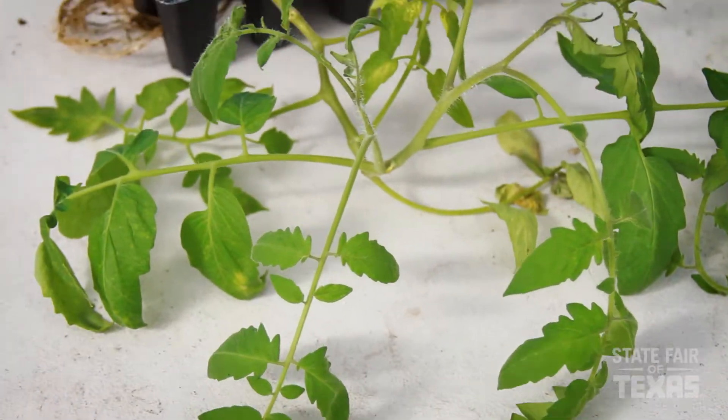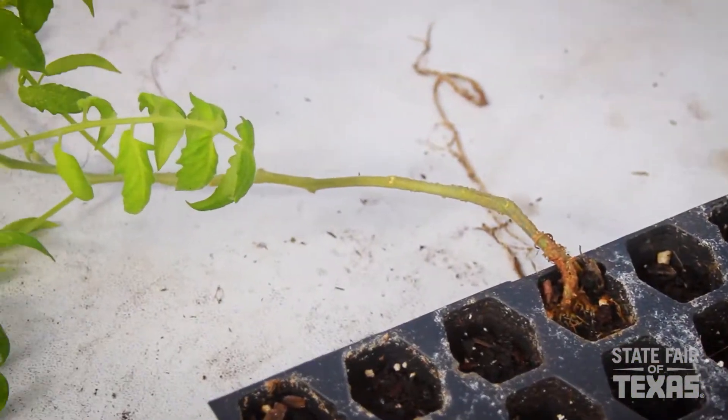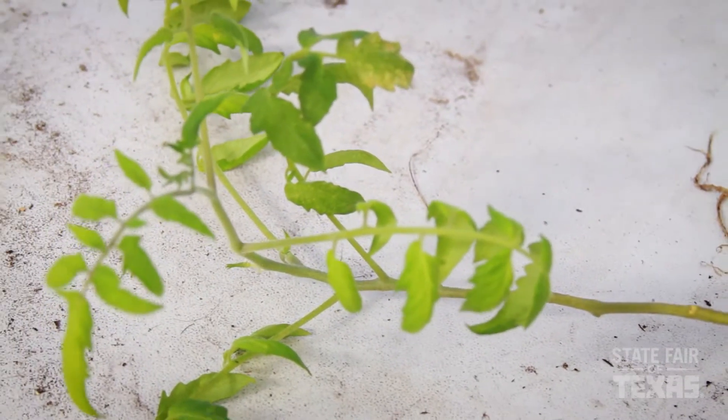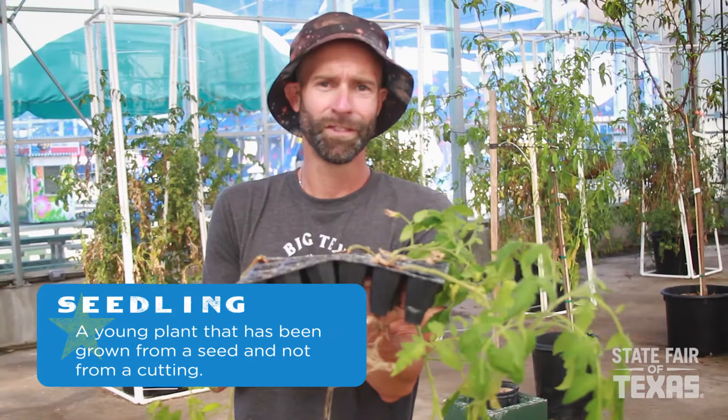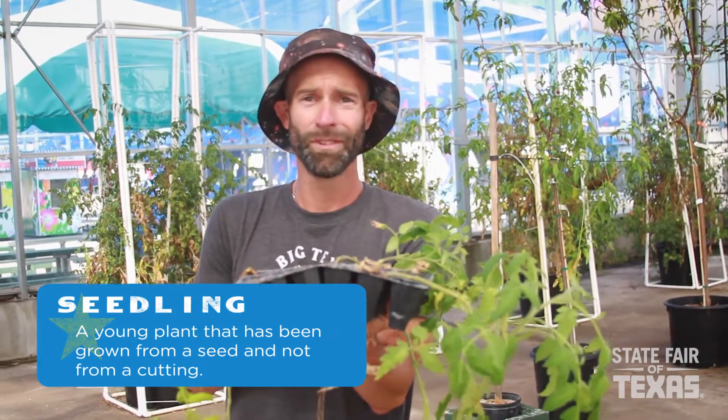These are tomato seedlings, and this variety in particular is called Rodeo — it was developed by Texas A&M. You can still plant just about any variety of tomato as long as you're planting it in this window. The cherry types, even the larger beefsteaks, just about any one will still work.